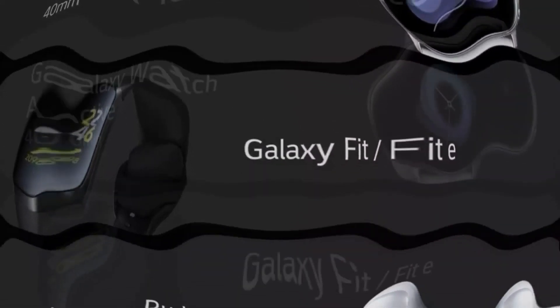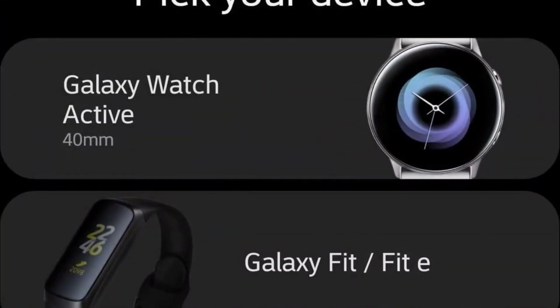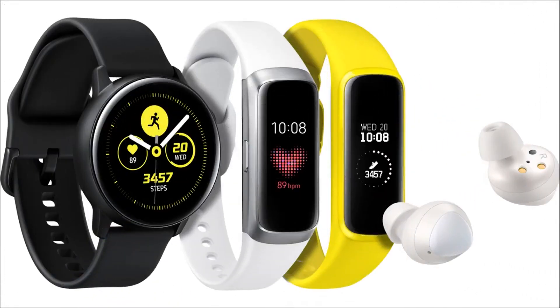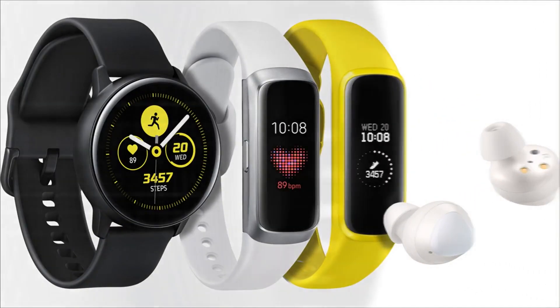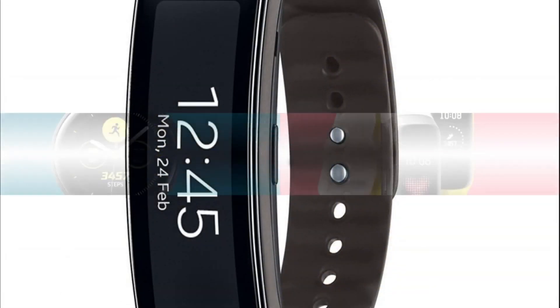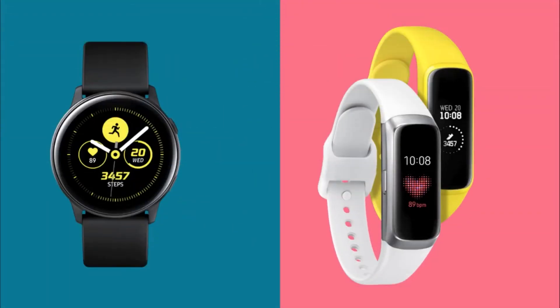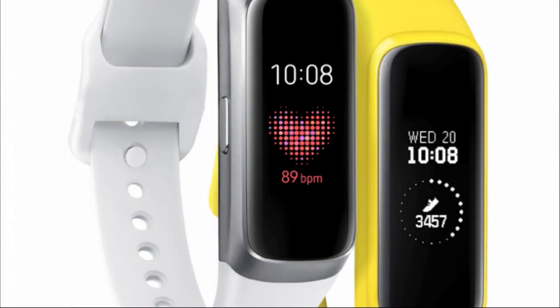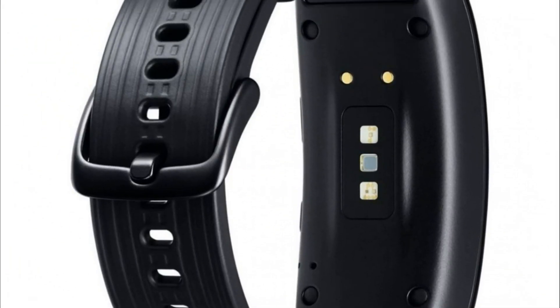At the Galaxy Unpacked event, in addition to the flagship Galaxy S10 smartphones and the foldable Galaxy Fold, Samsung introduced several wearable devices for active, health-conscious users. The South Korean manufacturer unveiled the Galaxy Watch Active smartwatch and the Galaxy Fit and Galaxy Fit E fitness bracelets.